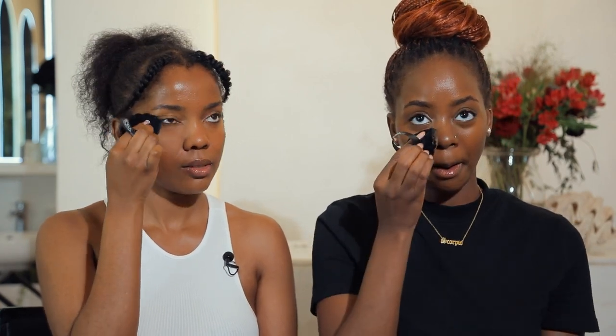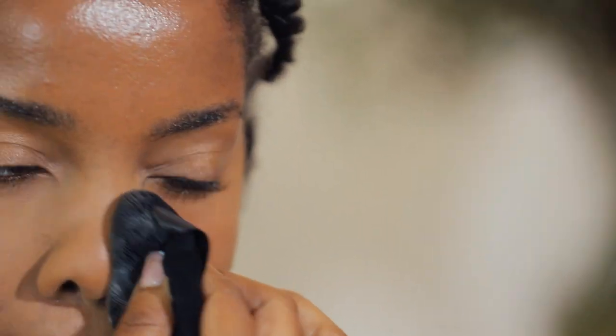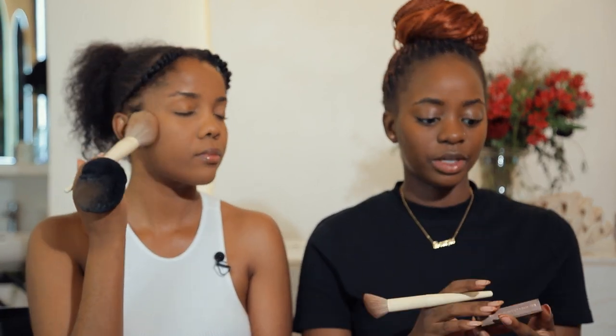I'll be using the Huda Beauty Banana Baking Setting Powder to set all the cream products, and the Huda Beauty Cinnamon Bun shade to warm up whatever I've done on my face. The one thing I love about this powder is how it smells — so yummy! I'll use it to give a little warmth and slight contour. I'm not sure I can do proper contour without a mirror, but I'll figure it out. I'll also be using the Barry M Powder Bronzer to contour.